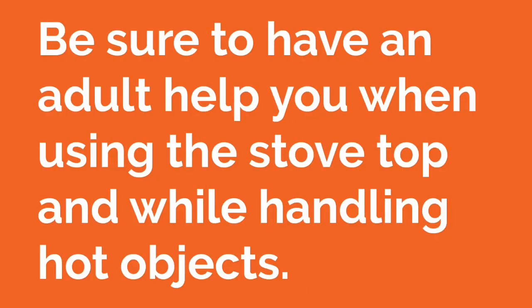Did you know that air pressure is strong enough to crush a can? Let's find out how that happens. This experiment involves using hot water and a stove top. Be careful not to burn yourself with the hot water and be sure to have an adult help you when using the stove top and handling hot objects. For this experiment, you will need an empty soda can, some water, a bowl of ice water, a pair of tongs, and a kitchen stove top.